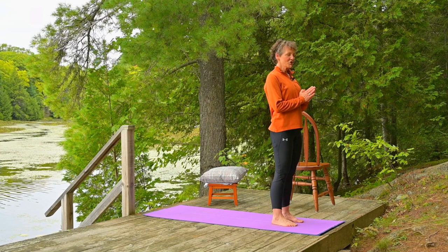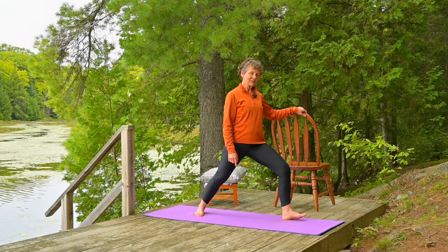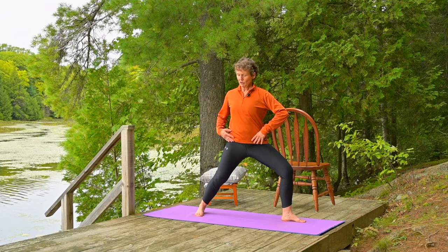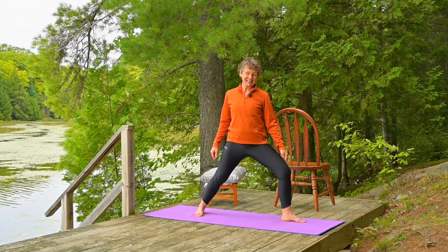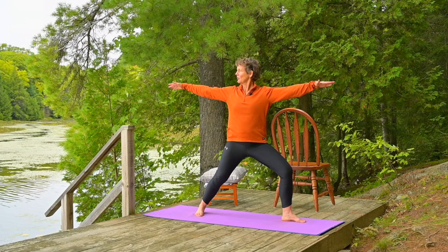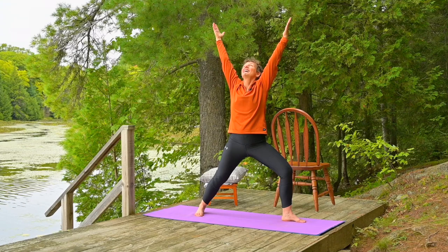We're now going to step back to warrior two, holding a chair. Give yourself that support that you need to take your step back. You can either place the arch of your foot in line with the heel of the front foot, or you can give yourself a little bit more opening — it's really a personal choice, both for stability and for the hips. As you rotate with warrior two, your pelvis and your shoulders are facing the long end of the mat. It tends to want to drag your knee in, so it's really important to keep pressing the outside of your thigh towards the supporting chair. Inhale, arms come to the horizon.